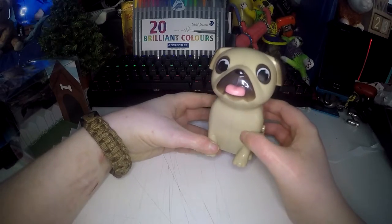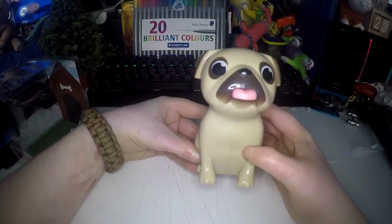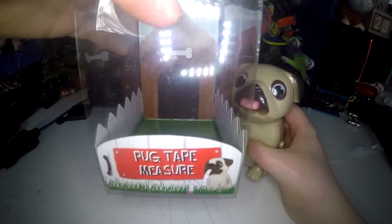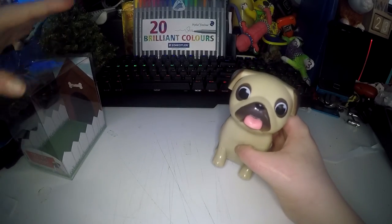If you like dogs, and especially if you like pugs, I would highly, highly recommend this. It's just called pug tape measure, so it will be very easy to find.